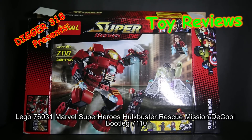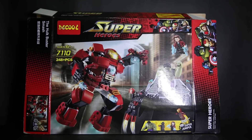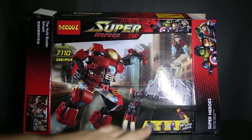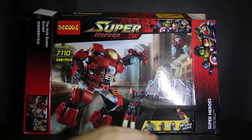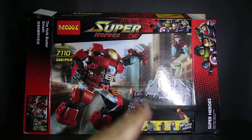Hello and welcome to a Lego bootleg review of Deku's set - Deku's version of the Hulk Buster. I've built this set four times already: first the original one, then the Xingyong one, then the VD one, and now the Deku one. There are also two other bootleg brands releasing this, one of them releasing it with pretty much all the Avengers except Black Widow and Hawkeye - so you get Captain America, Quicksilver, and all those characters in the same set.